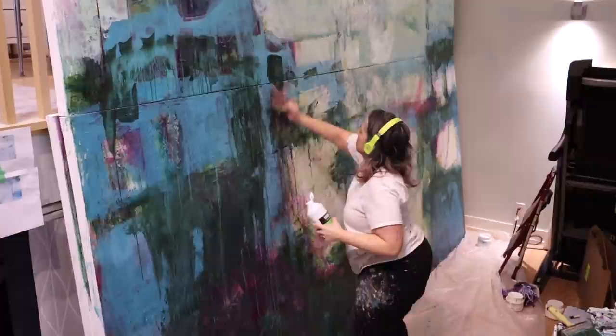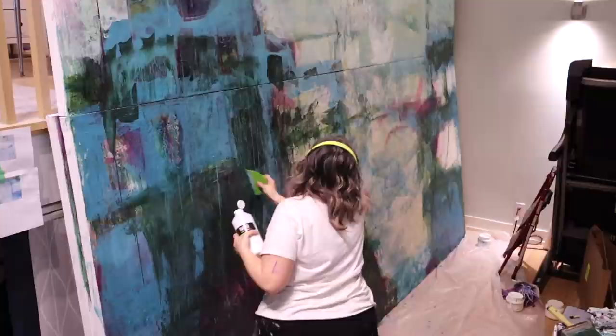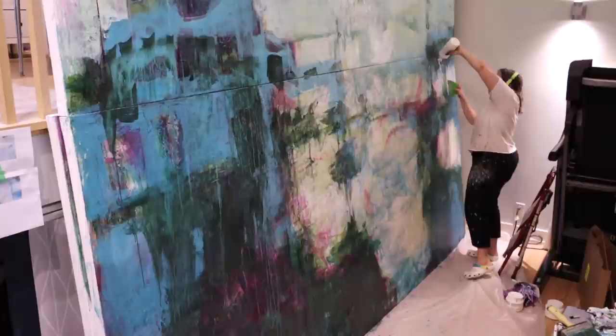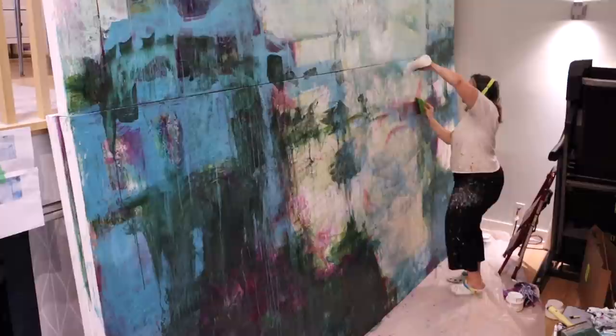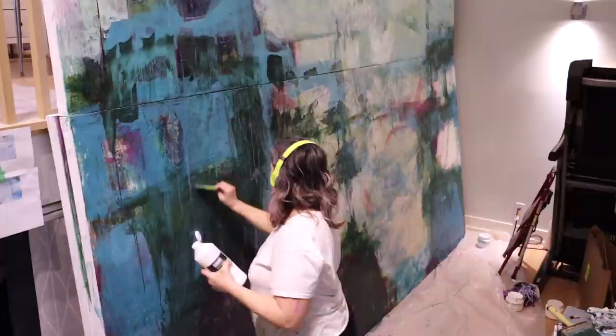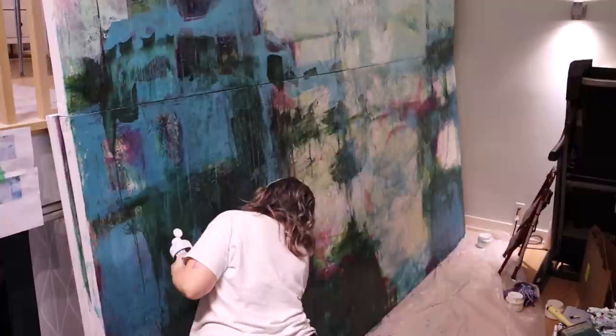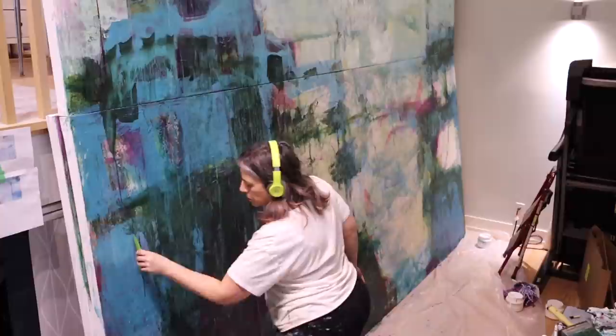Here I grabbed a whole bottle of Liquitex glazing medium and I'm adding it to the whole canvas. I've just added a transparent layer of color and now I'm spreading extra glazing medium around to change the tone of the painting and warm it up a little. I wouldn't normally do this on a regular-size canvas, but it speeds up the process. The glazing medium can also slow down the drying or keep the paint open so it doesn't dry too quickly — as you know, acrylics can dry quite fast.